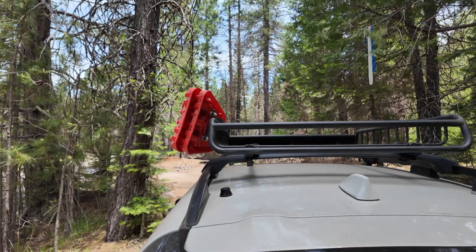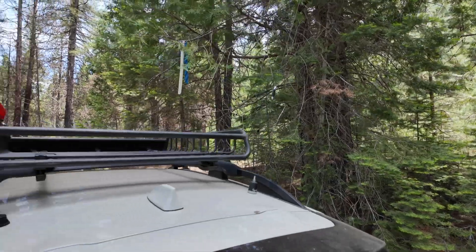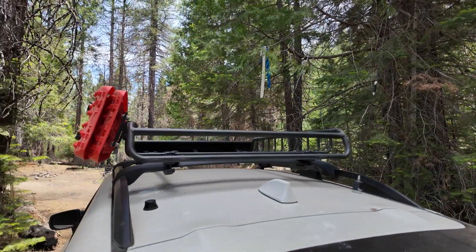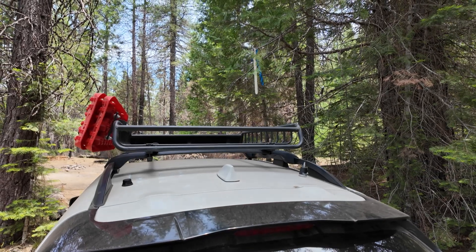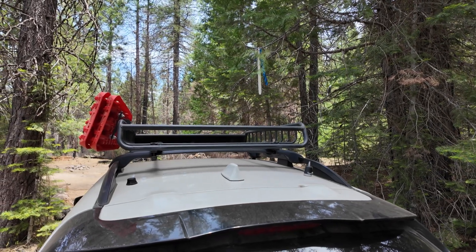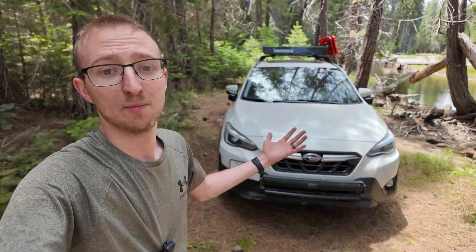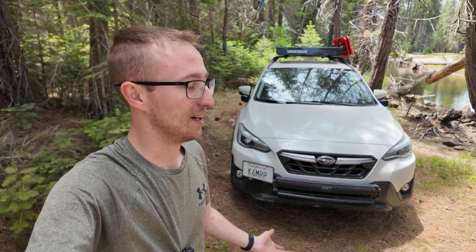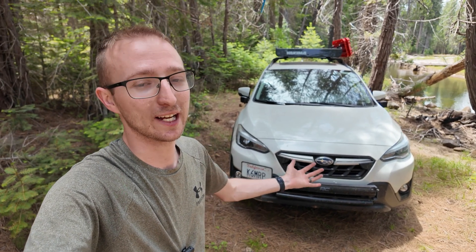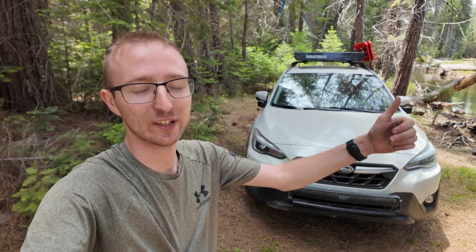The NMO mount on this side runs coax underneath the driver's seat, and the other one runs underneath the passenger seat. That way if I want to set up a dedicated GMRS radio or something like Meshtastic, I can just put it under the passenger seat without worrying about space. That's the ham radio install in my 2021 Subaru Crosstrek. Thanks for watching — if you like ham radio, camping, or outdoor stuff, I'd love it if you considered subscribing. Be sure to like the video, and I'll see you next time.